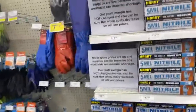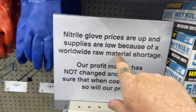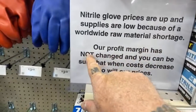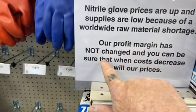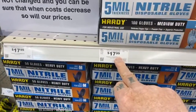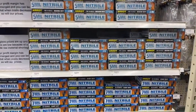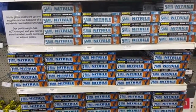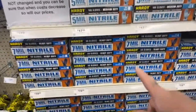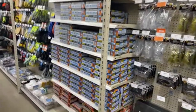Now I'm going to show you something that's not a good buy — I think it's a big scam. There's a sign saying nitrile glove prices have gone up due to worldwide supply issues. They want almost twenty dollars for a box of five-mil gloves, and you only get 50 gloves in a box of seven-mil for twenty dollars. Don't buy the gloves here — that's not a good deal.